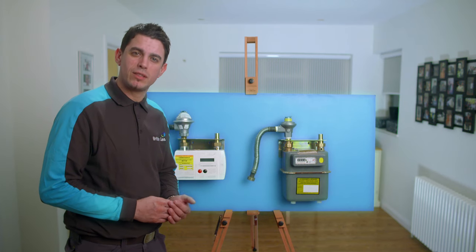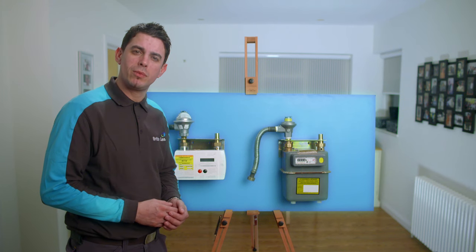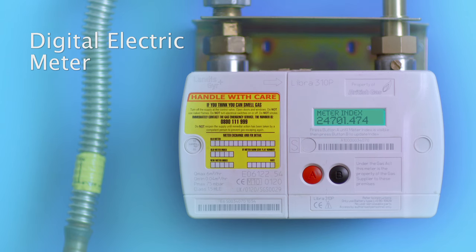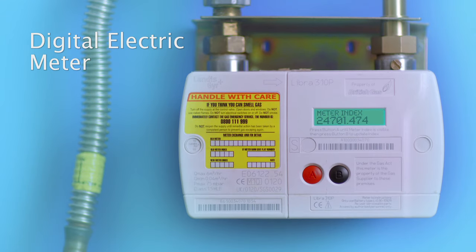I'm going to show you how to read your gas meter. There are two main versions. The first is the digital meter. You need the five digits to the left of the decimal point, reading from left to right. You can ignore the other three, which may be shown in red, so the meter reading here is 24701.